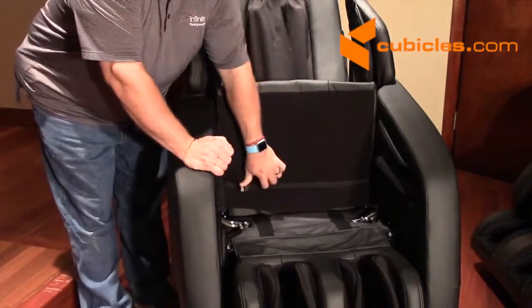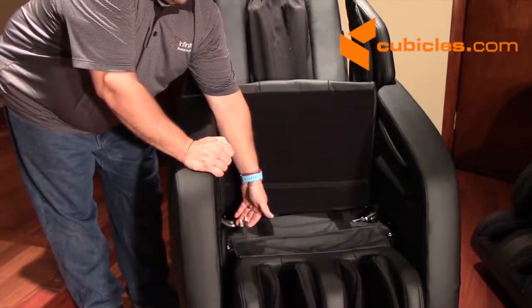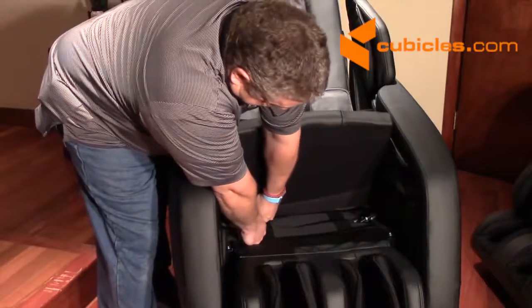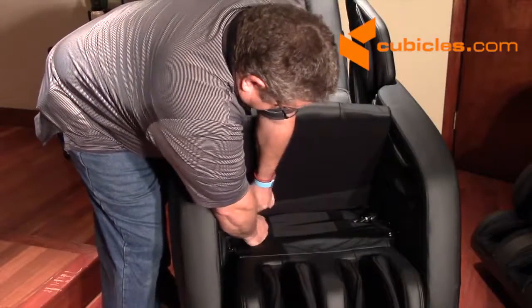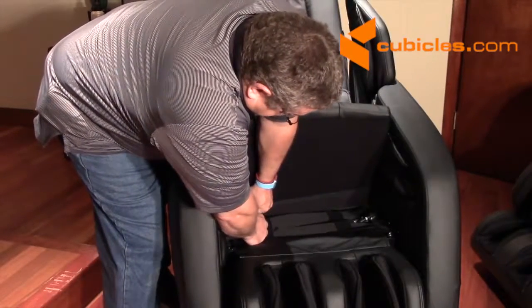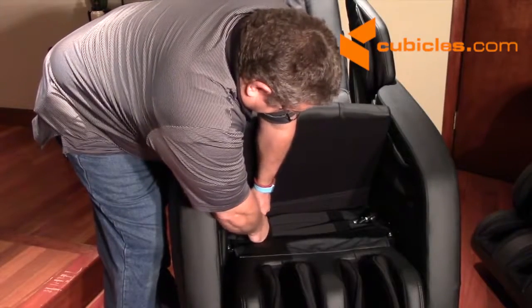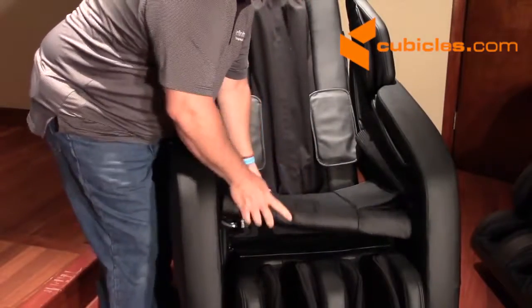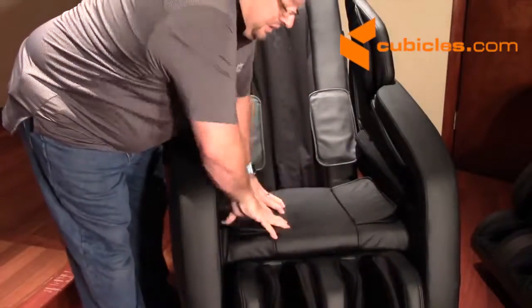We're going to take these two hoses — there's a beige hose and a green hose — and come up to the hoses at the bottom here. Just get them close so that you can put those hoses together. Then take the cushion and push it down nice and tight against the Velcro so that it'll stay in place.